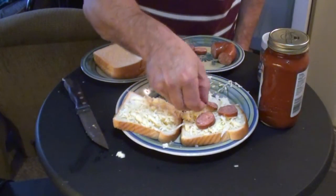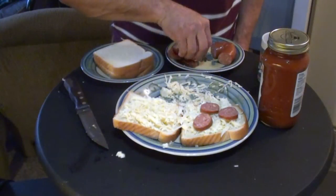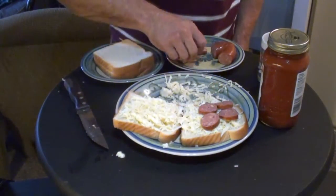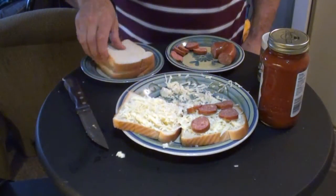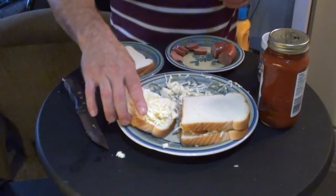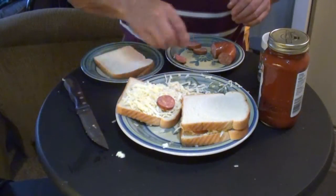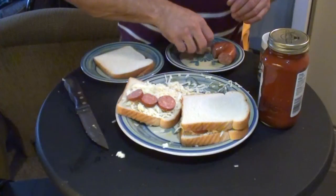Then you put the sausage on your slices of bread just like you would be putting pizza toppings on. This is kind of self-explanatory, and then you put the other piece on top. So you've basically made a cheese and kielbasa sandwich. Well, that's what it is, but this is a special one — just wait and see, plenty of surprises.